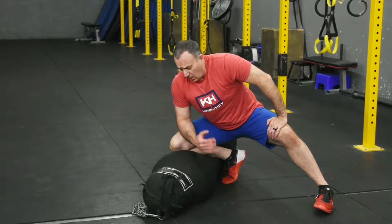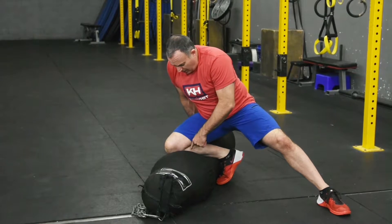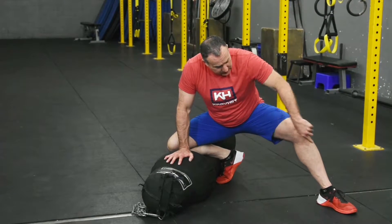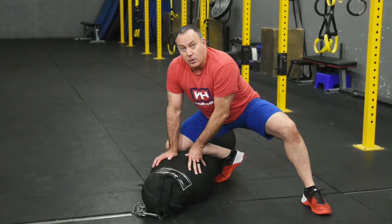This is a downward hammer fist with knee on the belly. We're going to lay our heavy bag down, we have our knee on the heavy bag, we're up on our other foot, our foot is out at this angle. We're not here, we're not here — we're here, so we have good balance.